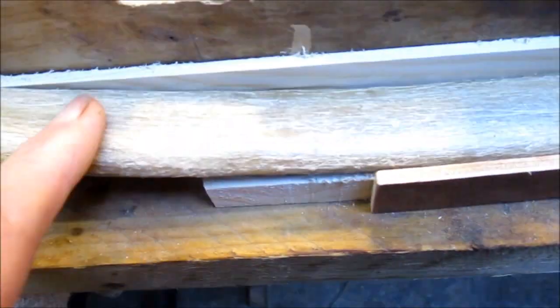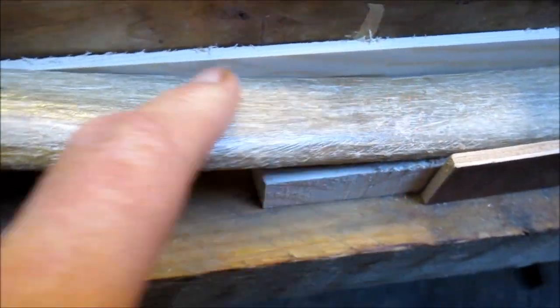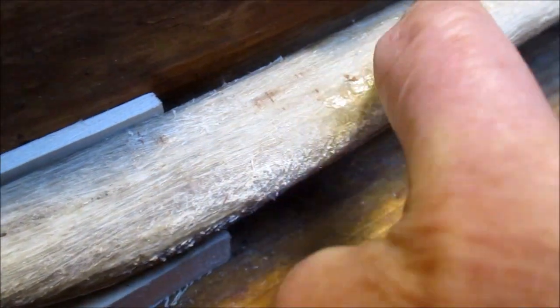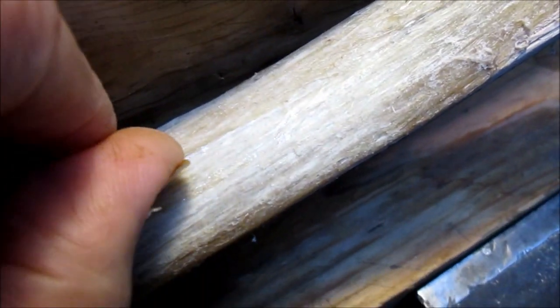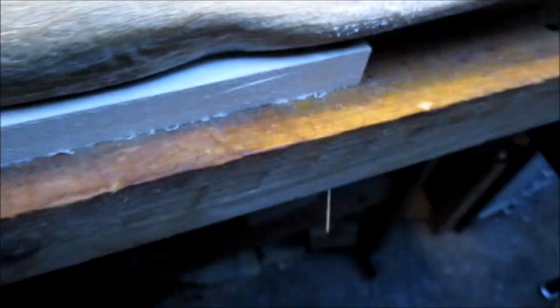I think that was one of the problems before where I did some of the sinewing — it wasn't sticking down well. This side seems to have done alright, but this side where I'd filled in that groove, that all just pulled out and it's been cracking. So I'll give that a good scrubbing and try and get the sinew on nicely. I might pick at some of that and see if it comes off, we'll see.